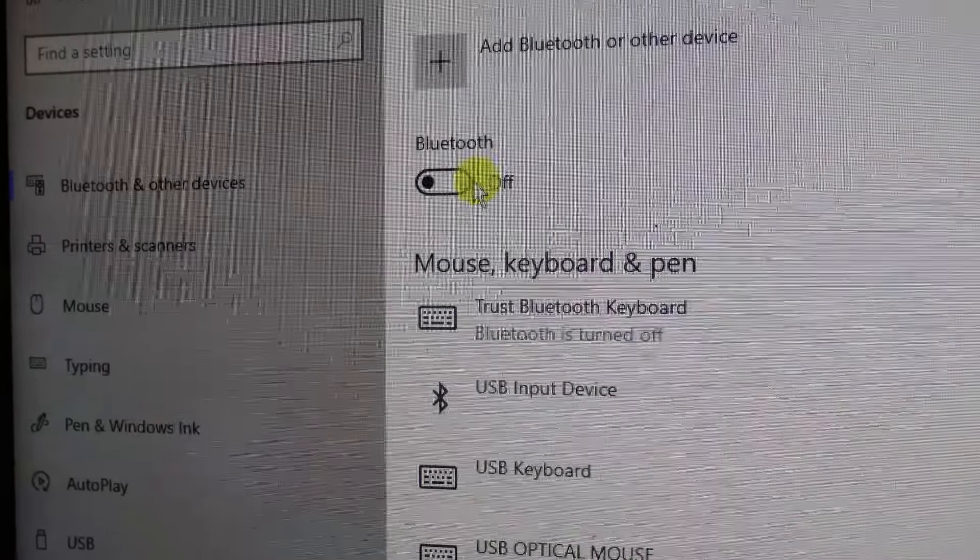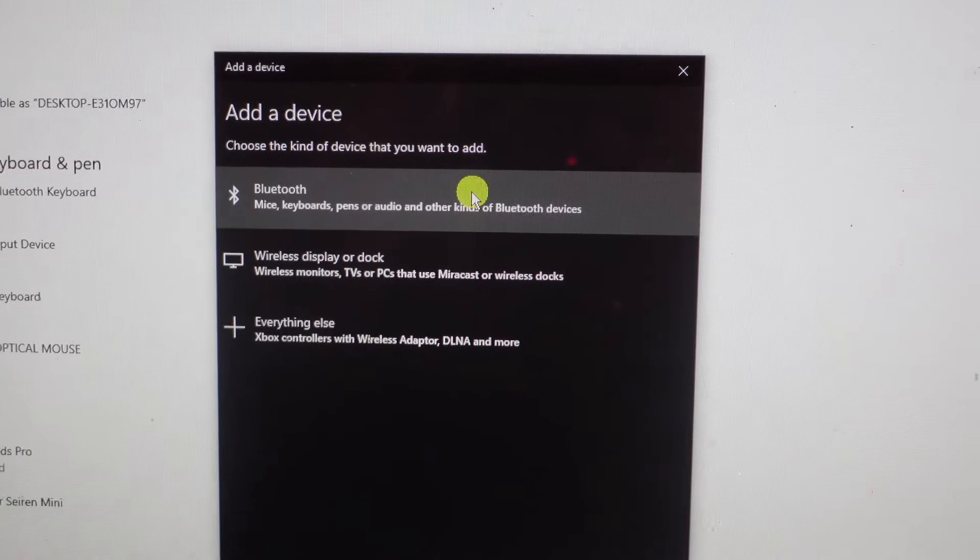That's going to take you into your settings for Bluetooth. The first thing you want to do is turn your Bluetooth on by pressing the switch, then press the button at the top which says add Bluetooth or other device.